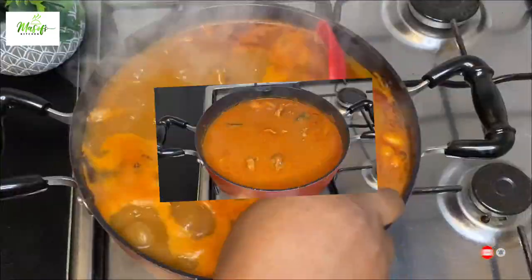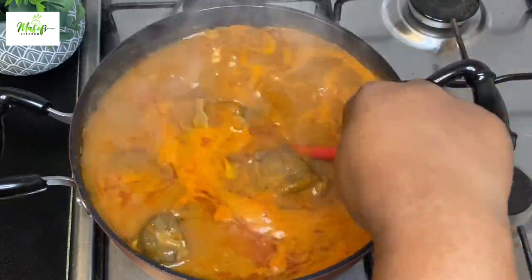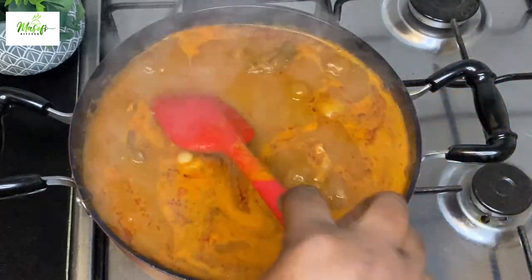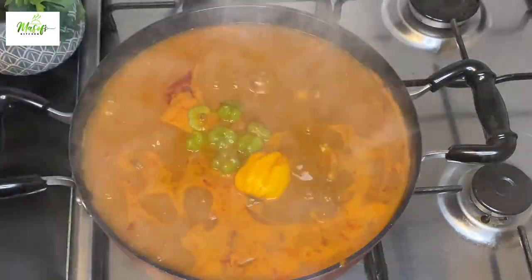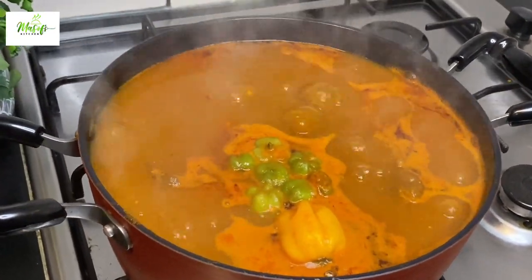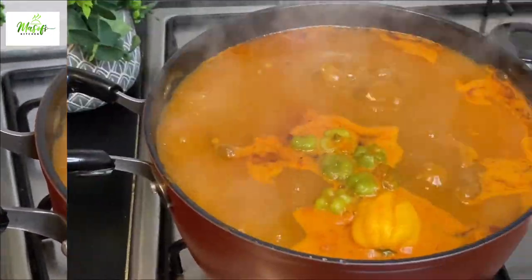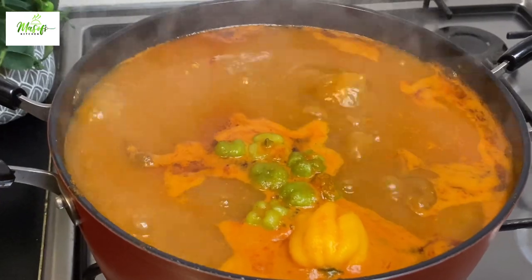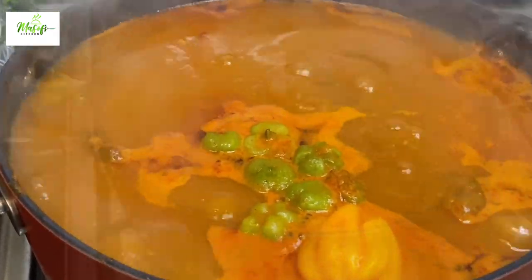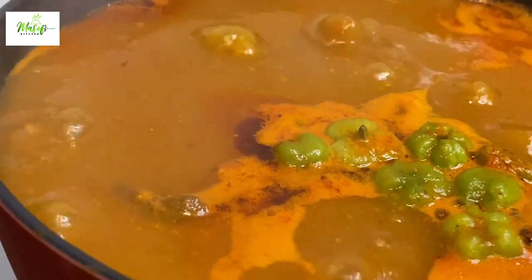I've been cooking my soup for about 50 minutes and I love what I'm seeing — it tastes amazing. I'll come in with some pepper to give it a very nice and beautiful taste, then go ahead and lower the heat of the stove so I can prep my fufu.